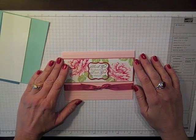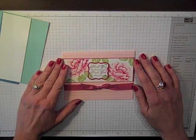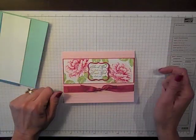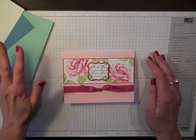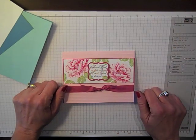Hi everyone, Connie Stewart with SimplySimpleStamping.com back with another video tutorial in my series called Flashcards 2.0. Today's card is just probably my new go-to flashcard template. I just find this little popped-out sentiment and the design of it to be really simple and elegant and perfect any time I need to send a card. Let's get started with today's card.